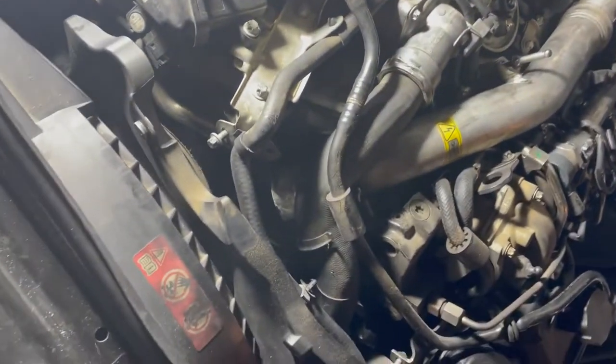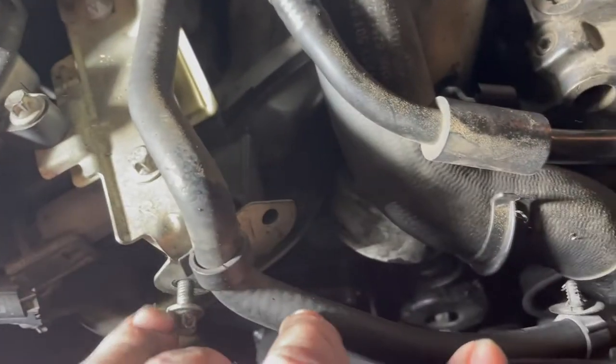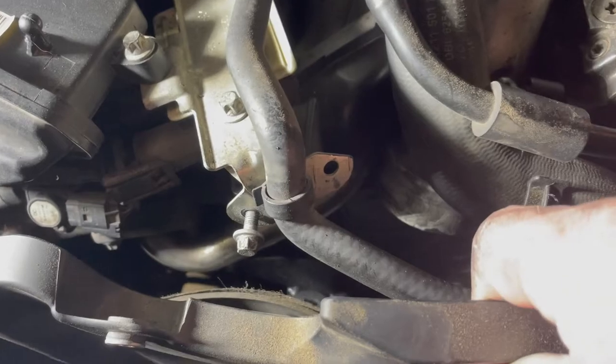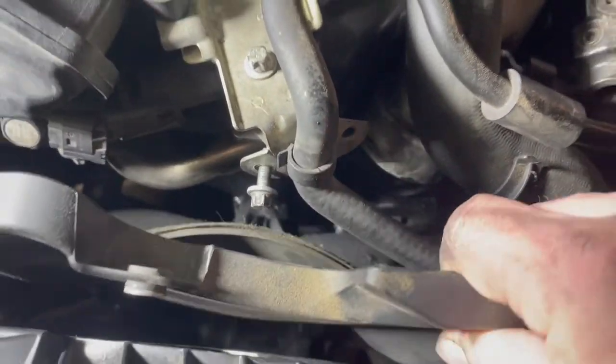We'll take off the belt cover. There are two bolts here — the third one is not actually a bolt, it just slides in at the bottom. Pull it out and the belt cover comes off.